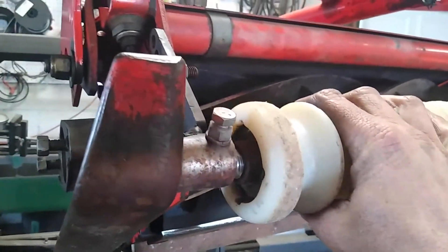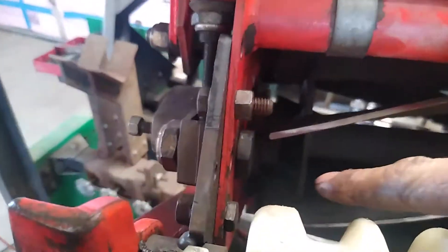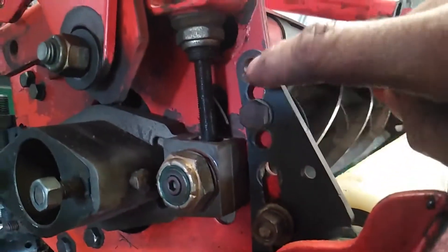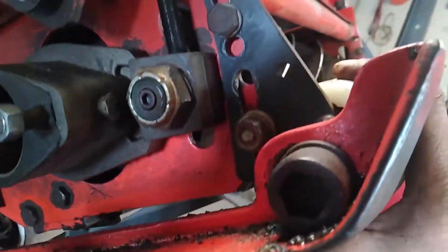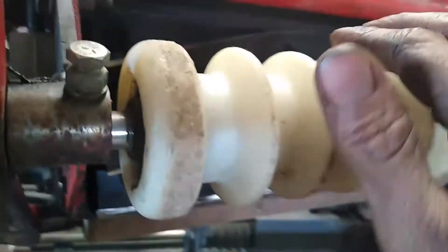If you need to drop this front roller down, which I had to do, you've got a 9/16 here and you're gonna need to hold back on the other side. You have your different holes here for different heights. If you need to drop this lower, I'm going to an inch, so I had to bring this down a little bit.